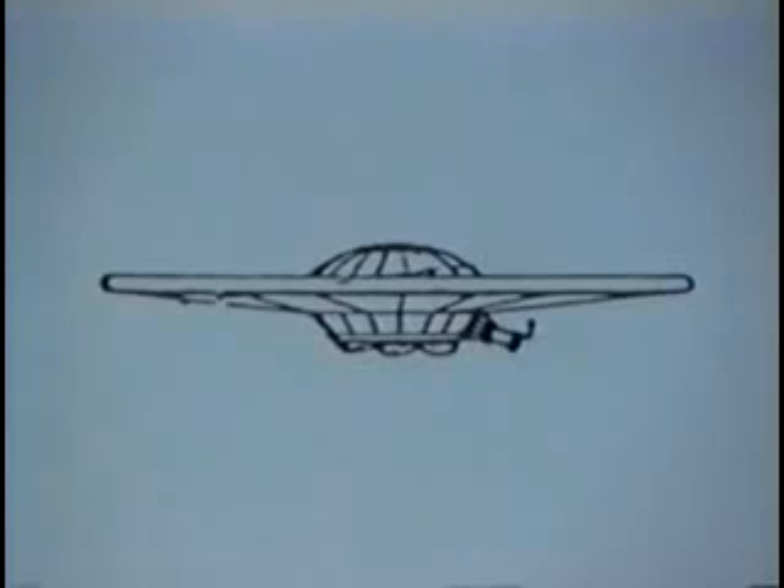This same principle was used by Victor for experimental flying disks, which were successfully flown during his research in World War II. In the implosion motor, a diamagnetic field was developed, which made the lifting power possible.